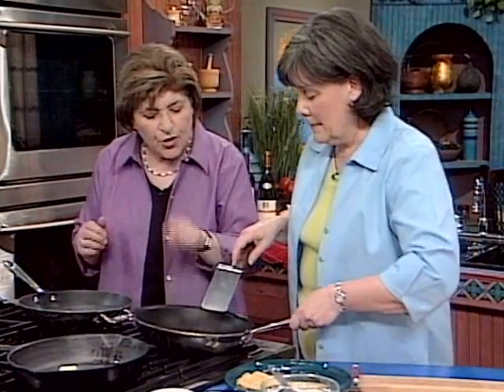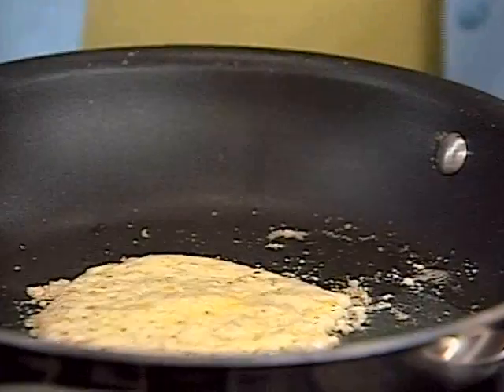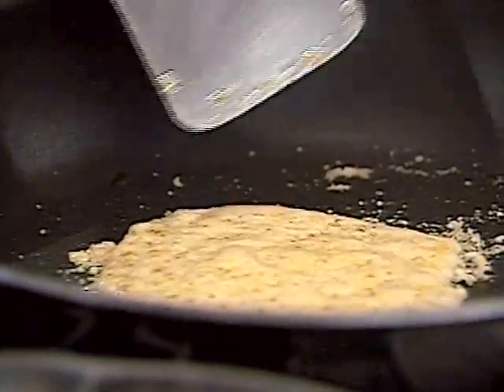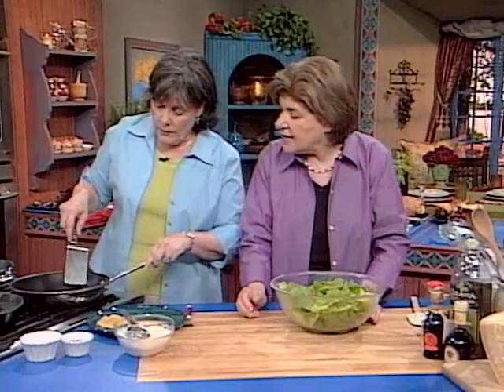Meanwhile, you are making the wafers for the salad, which is just Parmesan cheese that you're melting in a pan. Hot Teflon pan, absolutely nothing else in it. And I am letting that melt over a very, very, very low temperature. Just like the egg, this is another patience issue. You have to wait because if you take that out too soon, it's all going to be gooey and you're not going to get a nice shape.